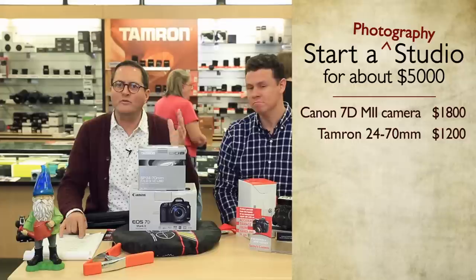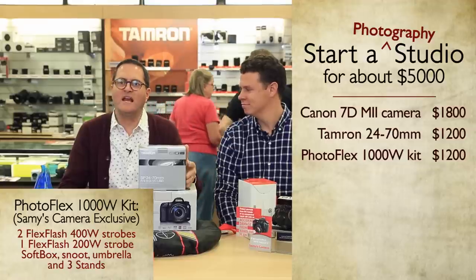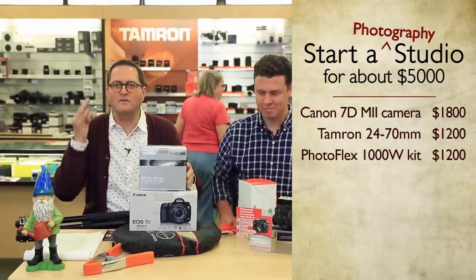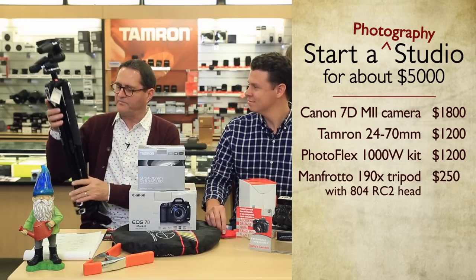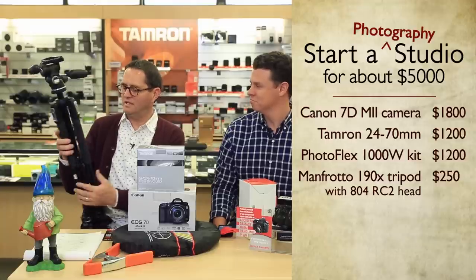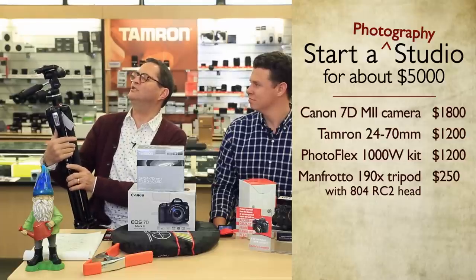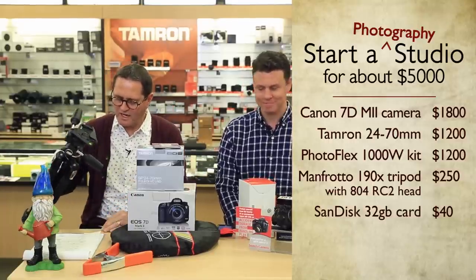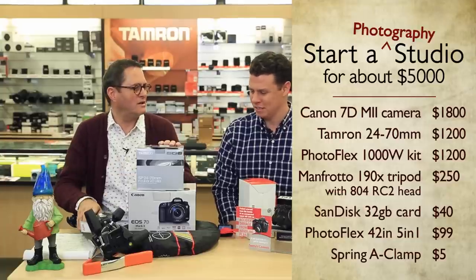For lighting, I went with a Photoflex kit that includes three Flex Flash strobe heads — two 400-watt heads and one 200-watt head — plus a softbox, a snoot, an umbrella, and three stands, all for $1,199. That's a complete strobe lighting kit. I finished it off with a Manfrotto 190X tripod with a ball head, the 804 RC2. We still have our memory card and I threw in a 42-inch five-in-one reflector as well. I feel like I've got the whole world covered.